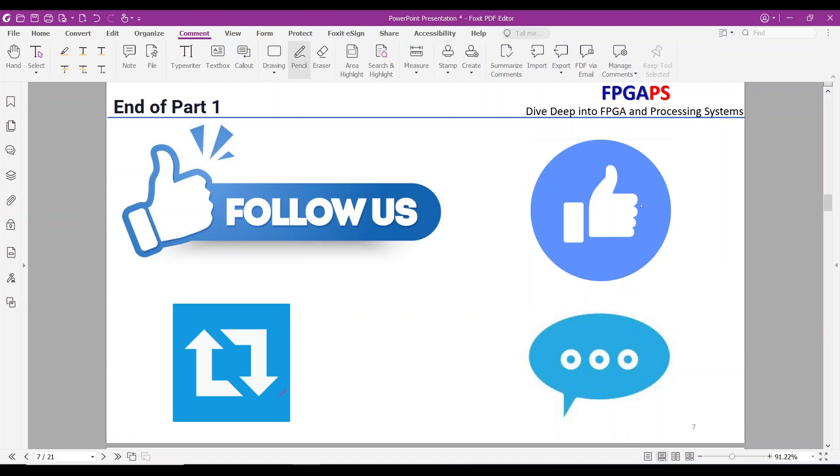This segment was the first section of the overview, and we will continue the overview in the next video. Don't forget to subscribe, like, and share your ideas in the comments. Thank you for watching.